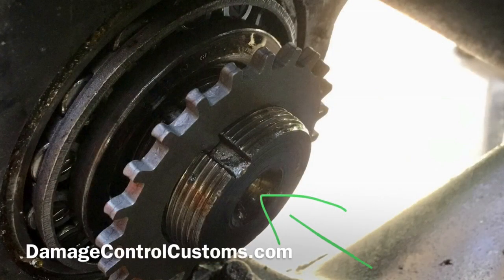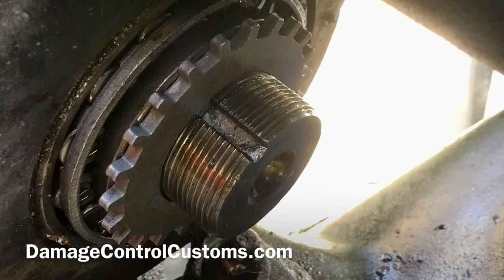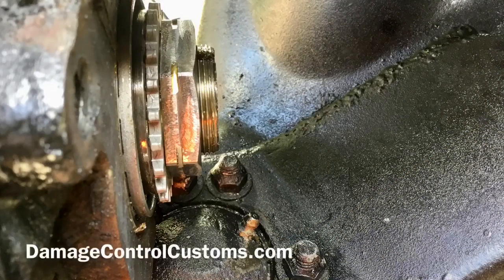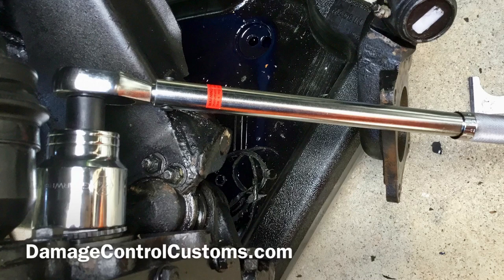Once you have everything removed, go ahead and take your new locking spindle nut kit out and remove the notched washer. Go ahead and slide your notched washer all the way in — it's notched so you can't do it incorrectly. Once you have that seated in place, take your grooved spindle nut and use a 1 and 3/4 inch socket to tighten it to 35 to 45 foot pounds.